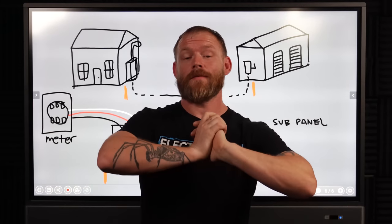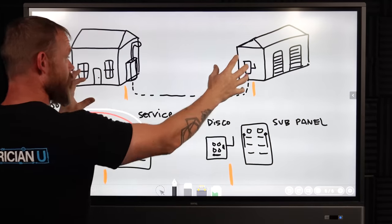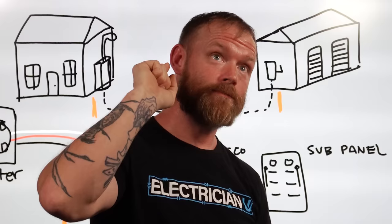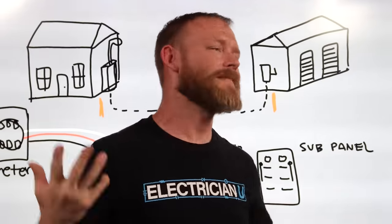One question I get asked a lot from electricians is: if you have multiple different buildings, are you supposed to put ground rods at each one? The answer is yes. Well, no. Sometimes — let's break into it.